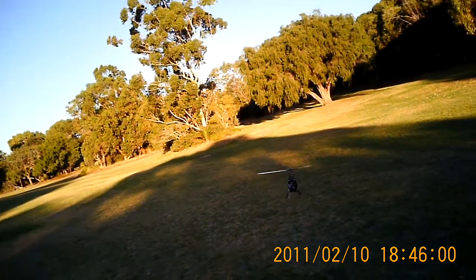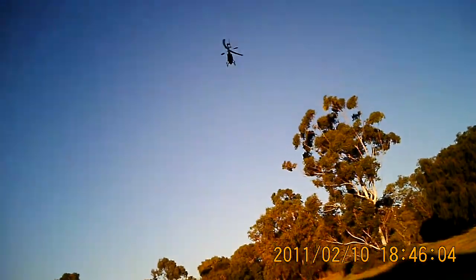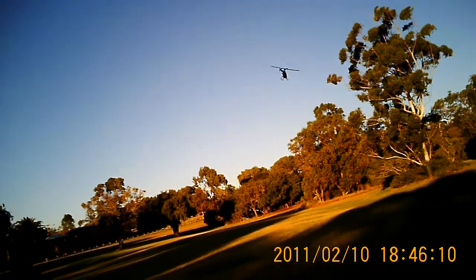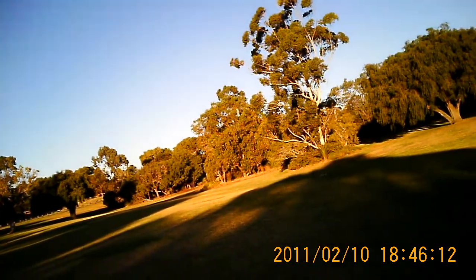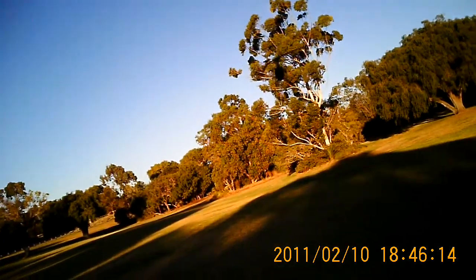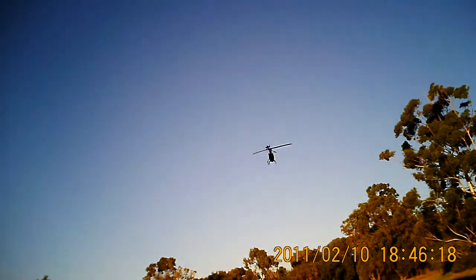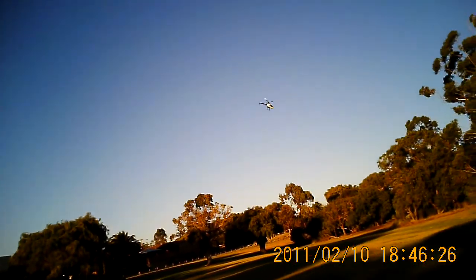Just try some pitch pumps — that was full up and full down, try that again. Seems to hold together, poor little thing.